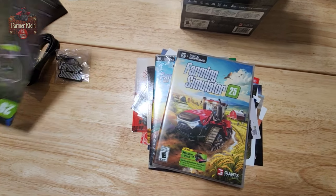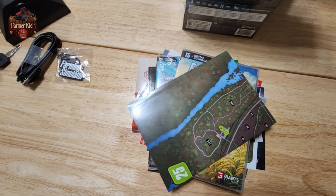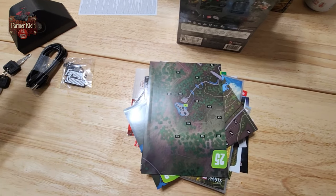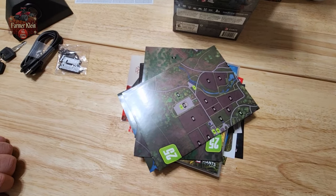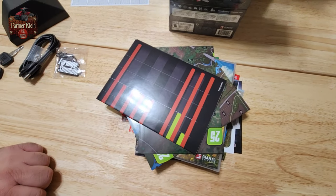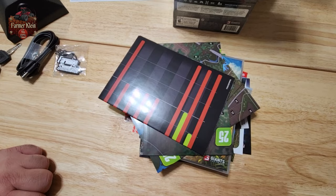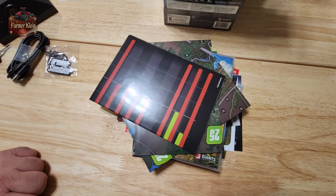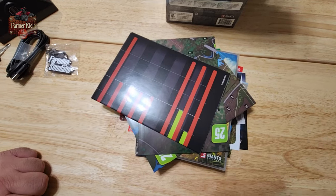And then we have three posters for each of the base maps. I'm going to go ahead and open up these posters and take a look at what these PDAs look like. On the flip side of the poster we do have growth schedules, and I'm really curious to see if we're going to have the same growth schedule for each map or unique growth calendars for each map.